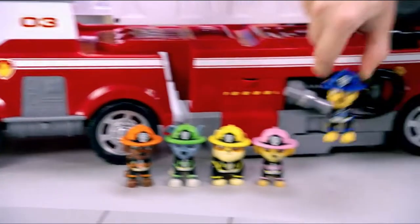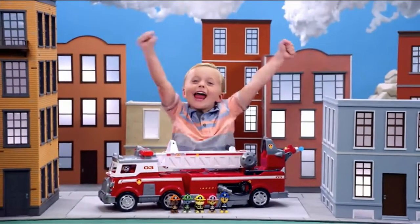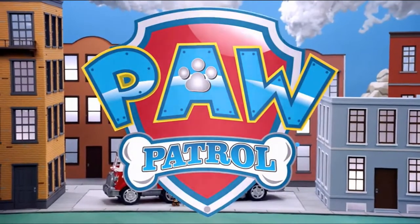Awesome Ultimate Rescue Pups! Thanks for watching and playing with the Ultimate Fire Truck with us! And don't forget to subscribe!